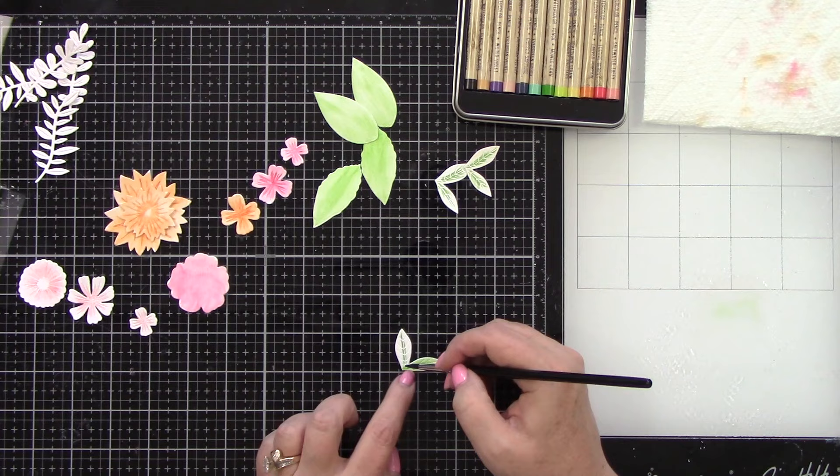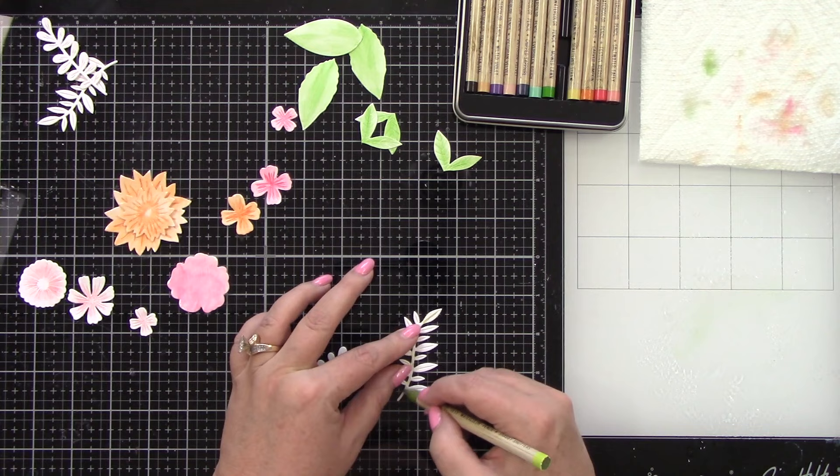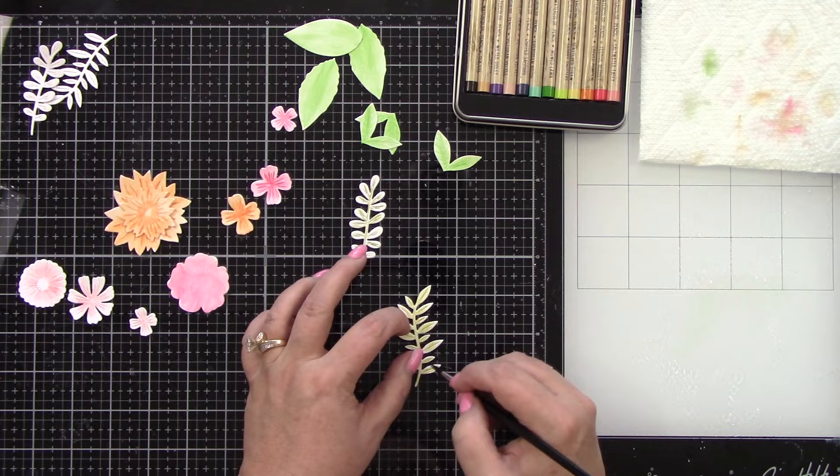Especially if you're coloring a lot of images, quick and easy is good. The colors are beautiful because we all love Tim Holtz Distress colors. Here's the Shabby Shutters — a nice light, kind of yellowy green. I'm adding color to the stem and leaves and then blending this out.